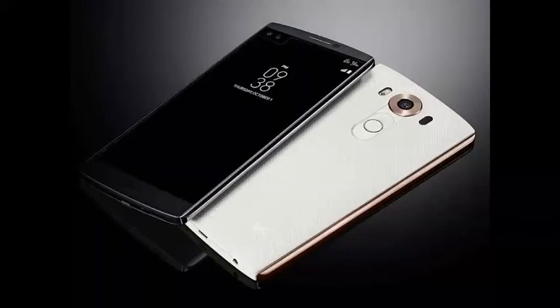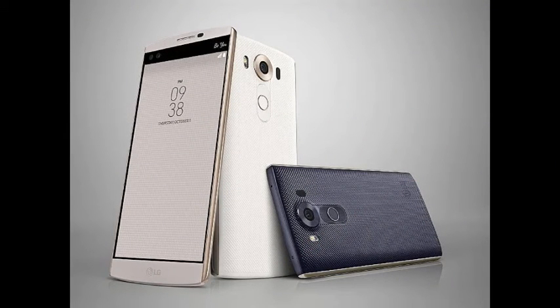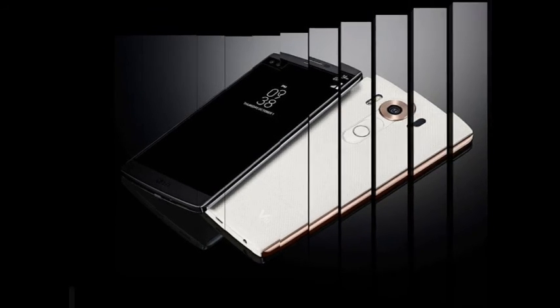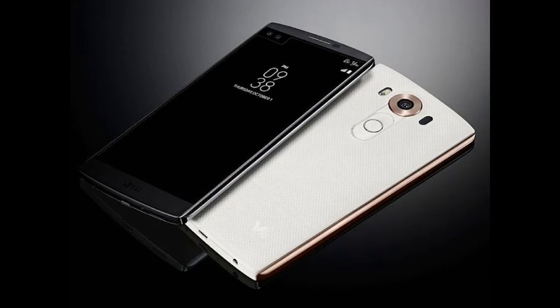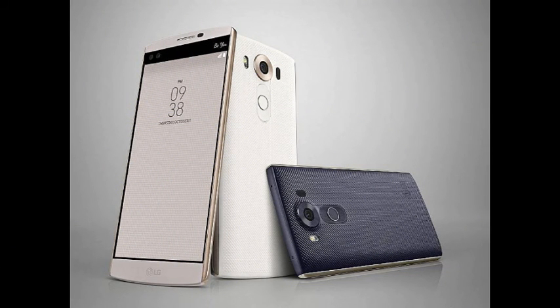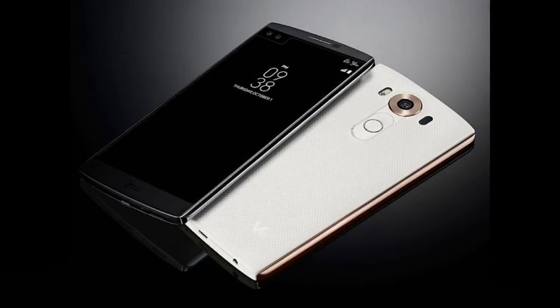The LG V10 is backed by a 3000mAh removable battery and runs Android 5.1.1 Lollipop with LTE-A Cat 6 support. Measuring 8.6mm in thickness, the smartphone weighs 192 grams and will be available in Space Black, Luxe White, Modern Beige, Ocean Blue, and Opal Blue colors.